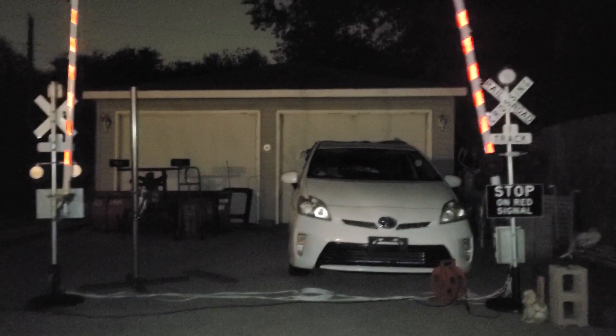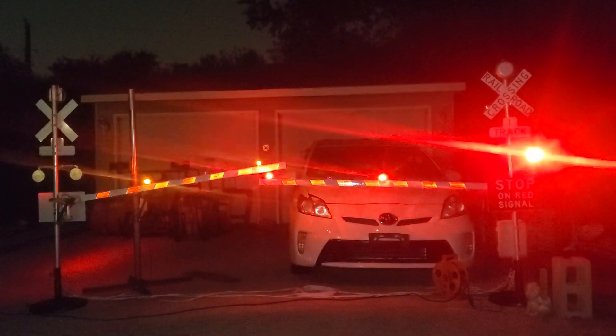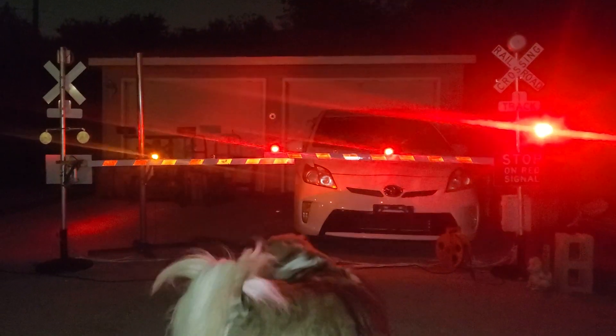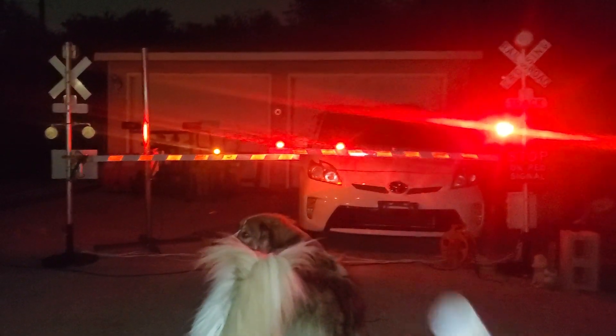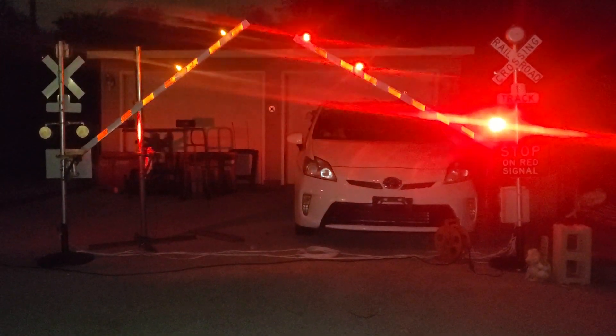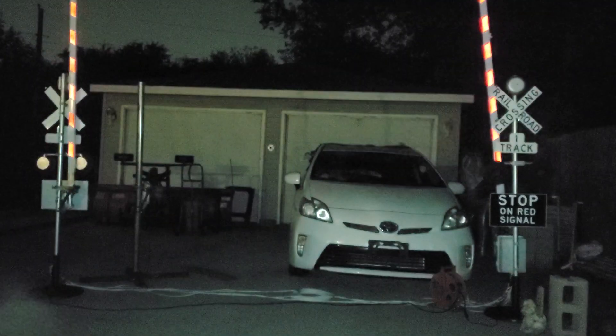This one is a wireless remote — you just hit on, gates come down, train goes past. The bell will be on if you have the bell option, and all of them will have bell options. Then hit the off button to raise the gates when the train passes the crossing, and once it hits the switch it shuts off.